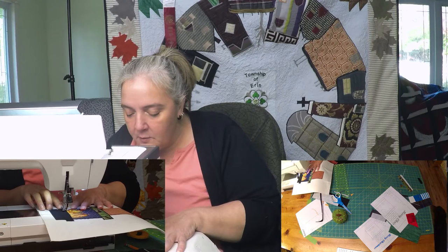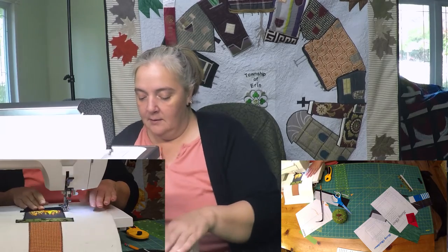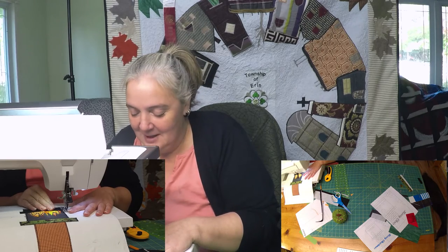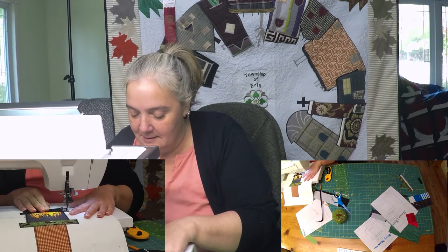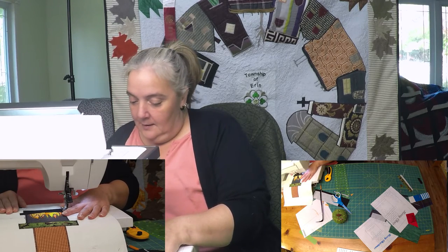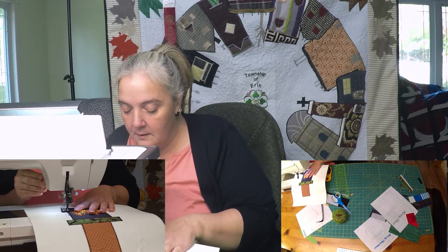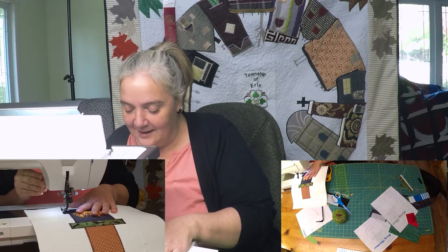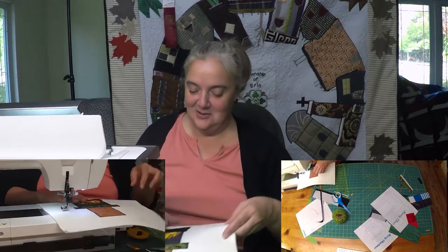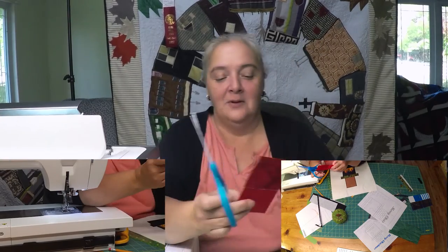My friend's mom has a Bernina for sale — quite an old one but you know those old reliable machines. I don't even know what to offer for it; I'd love to buy it but I've got no place for it. Are you talking, Sophie? We were playing so you'd leave mommy alone so I would be able to shoot this show. All right, let's cut out our stockings real quick.